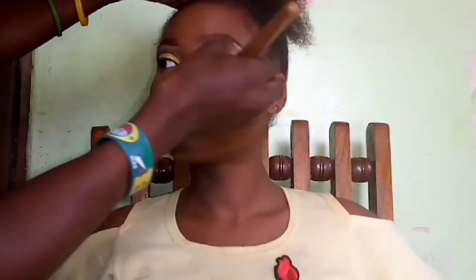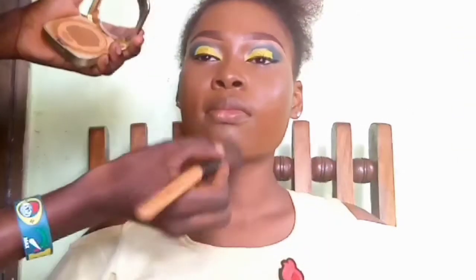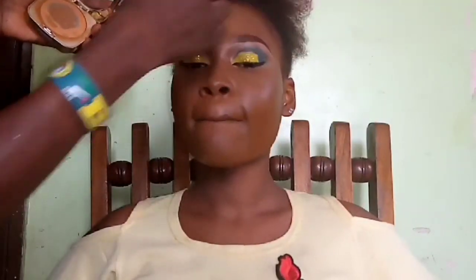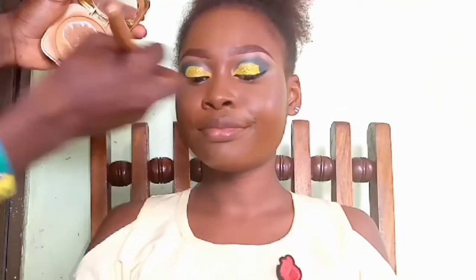To set the highlighted areas, I'm using the Belani mineral compact powder in the shade medium. I set the areas around the under-eyes, bridge of the nose, forehead, and under the mouth — the same areas I highlighted with the Elegant Pro concealer in Toffee. I tap the powder in without dragging the brush.